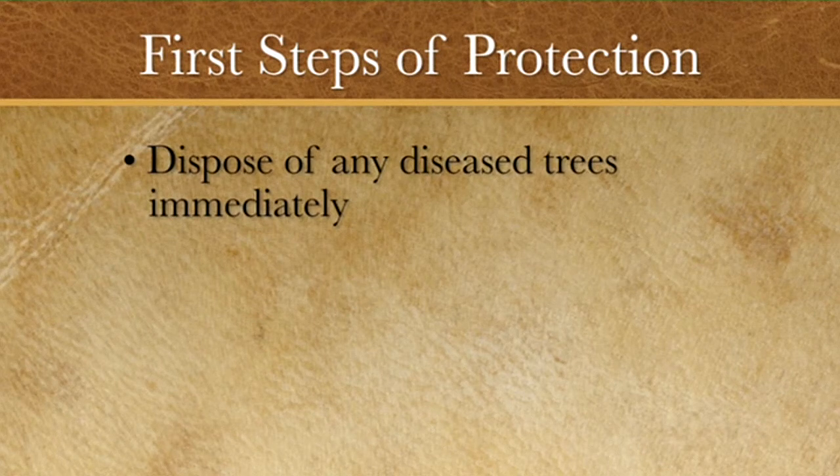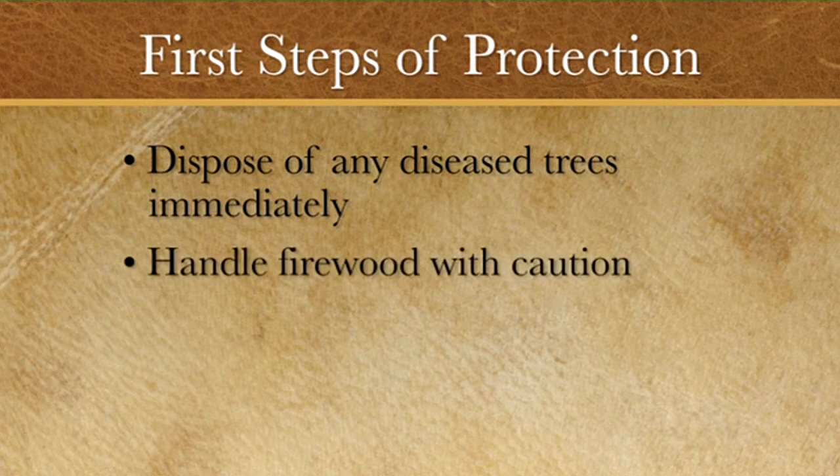Dispose of any diseased trees immediately, handling all firewood carefully, burning it before spring, and never storing unseasoned wood from sick trees near healthy trees.